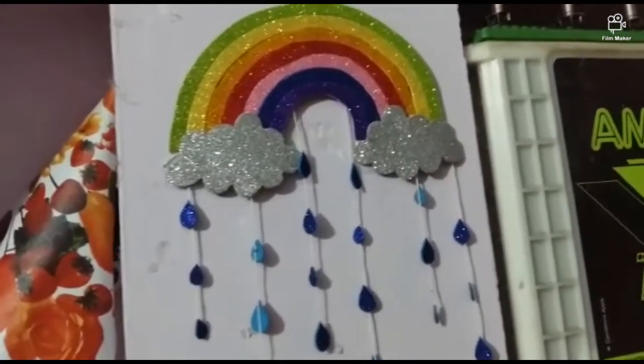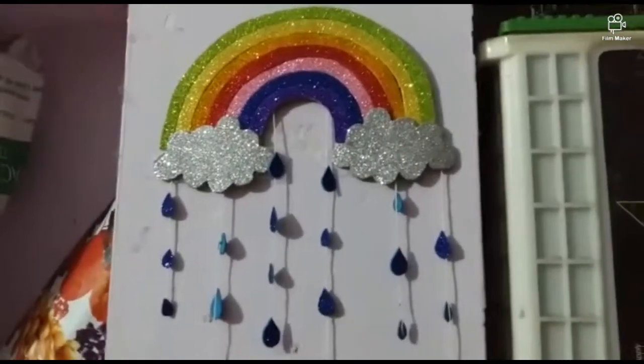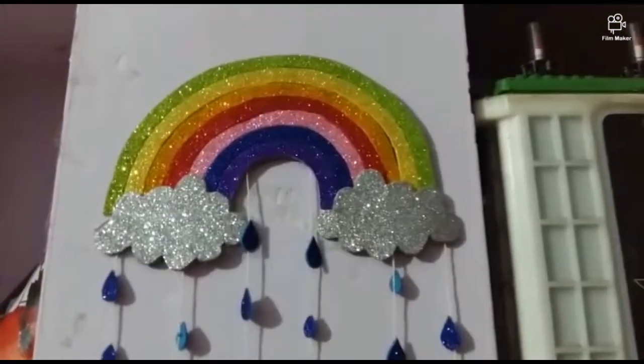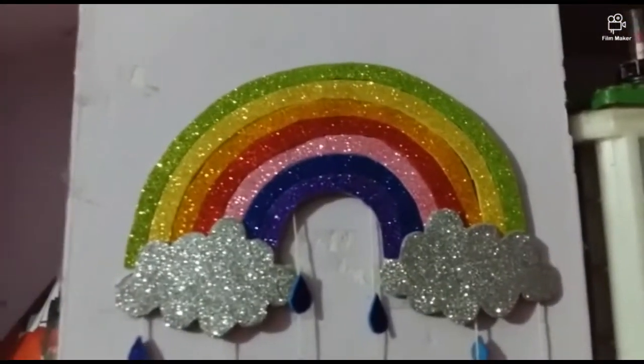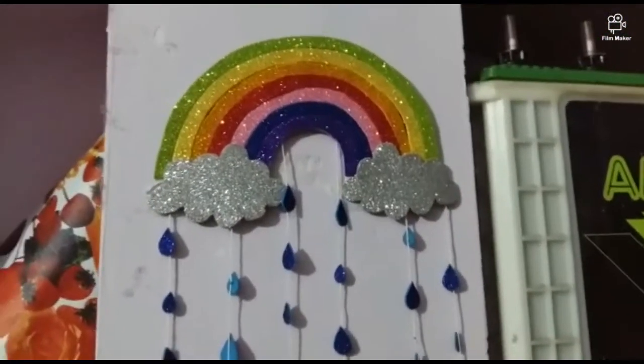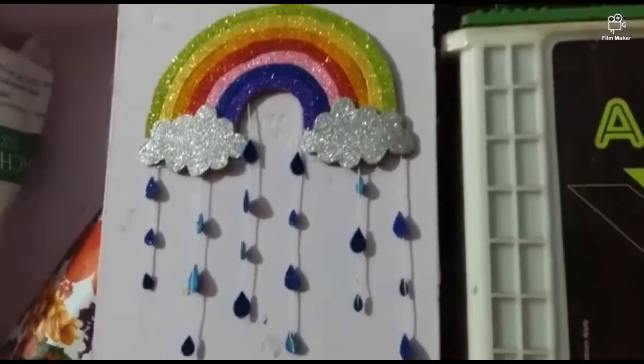Hello friends, welcome back to my channel. Our channel now features a super rainbow craft using glitter foam sheets. We will see how to do this in the next video. Let's watch the video. If you subscribe to our channel, please click on the bell icon.